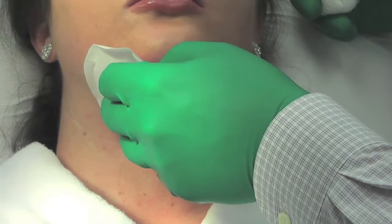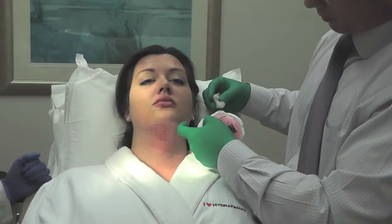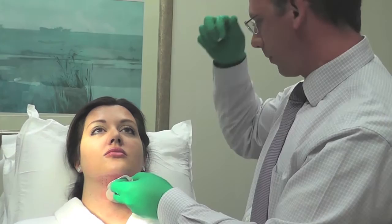That series of injections took maybe 4 minutes or so — it's not the sort of thing that takes a long time to do. Getting the patient prepared, marking out the borders of the injection area, and applying the grid takes a little bit of time, but overall it's a fairly rapid procedure.